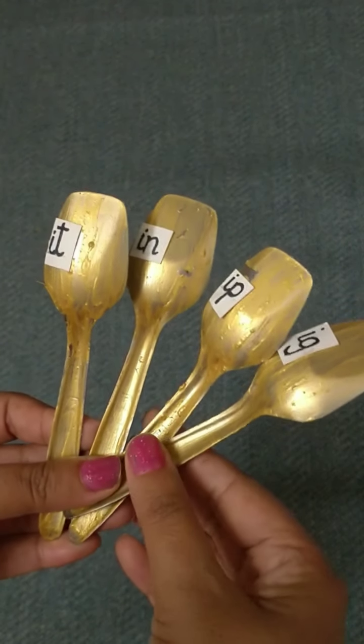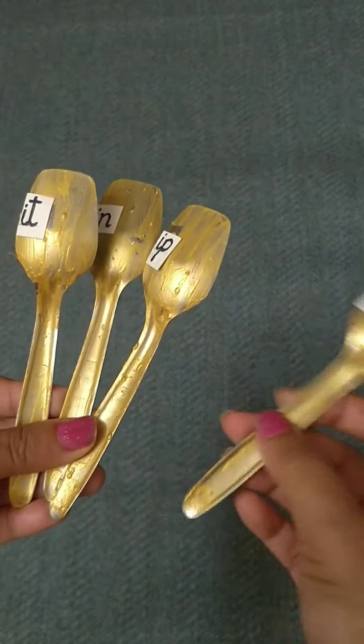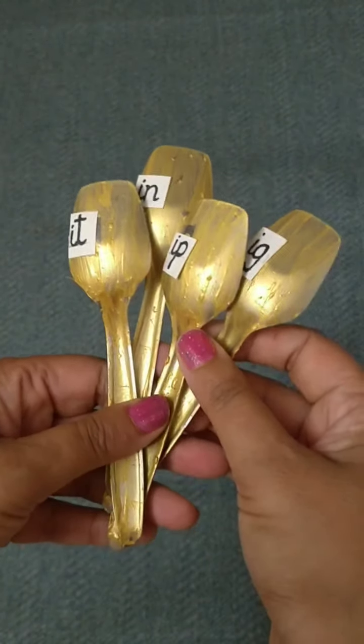Children, I have four magic spoons and the name of the game is magic spoon. See: one, two, three, four. With these four spoons we will make sound words.